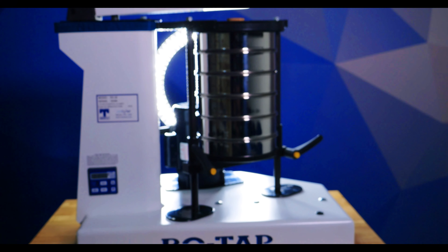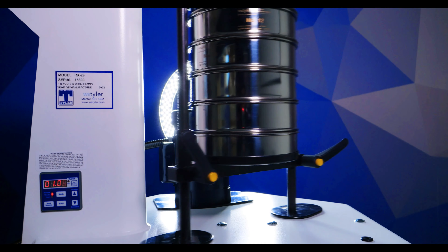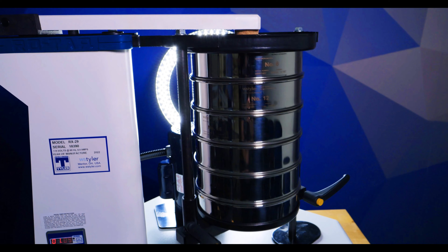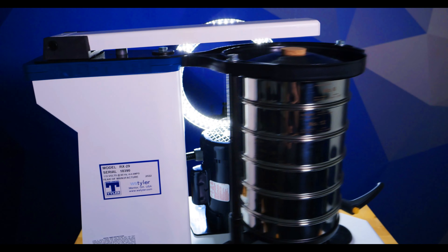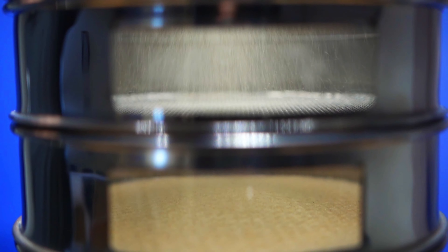Mechanical sieve shakers, like the W.S. Tyler Rotap RX-29, are machines that use a motorized system to help particles make their way through a stack of sieves. Each element of a mechanical sieve shaker works together to create the oscillating and tapping motions particles need to find each sieve's mesh openings. Mechanical sieve shakers have been used for several decades and have proven to provide some of the most accurate, reliable, and repeatable results. It's because of this that the Rotap sieve shaker is in dozens of industry standards.